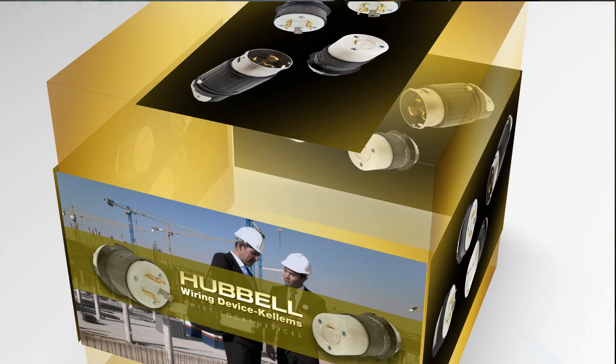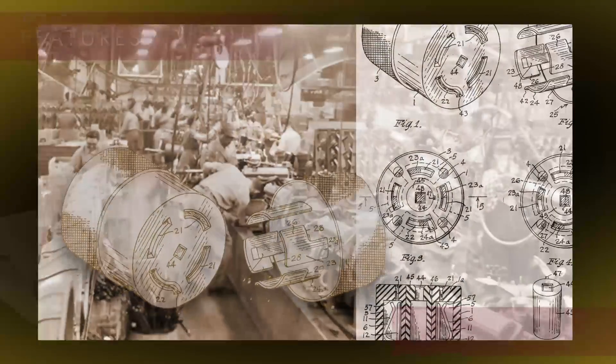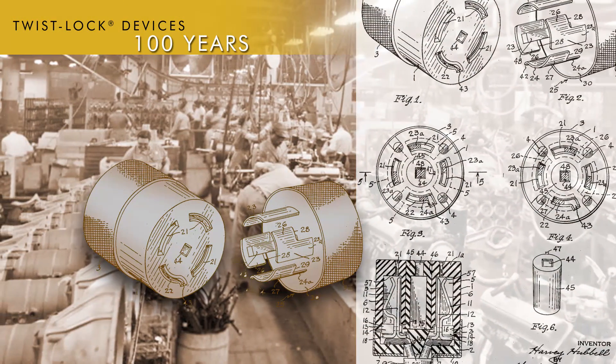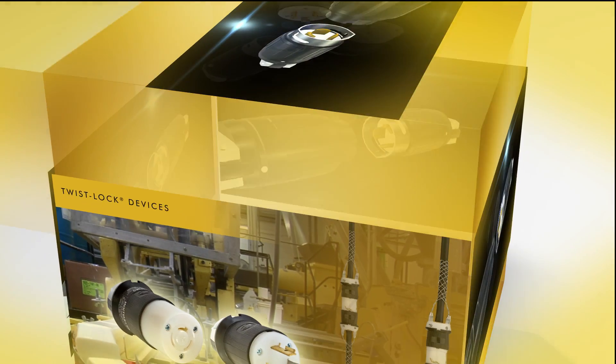In this video, we will be taking an in-depth look at Hubble's 15, 20, 30, and 50 amp twist-lock offerings, highlighting the features of each device and the benefits they provide. Since its introduction over 100 years ago, the Hubble twist-lock line has been the leader in its class, bringing unparalleled quality and value to the industrial market.